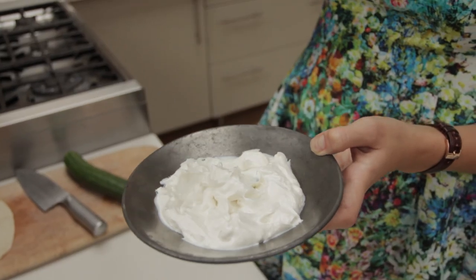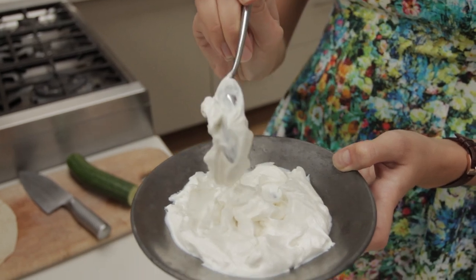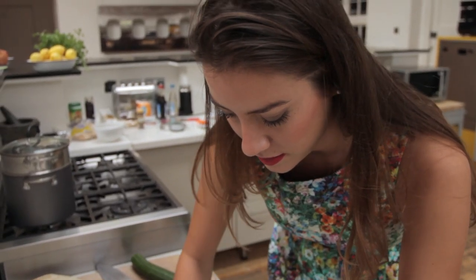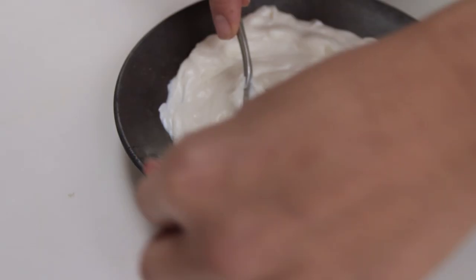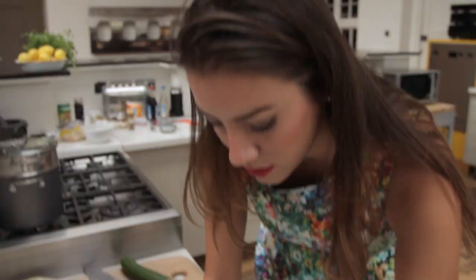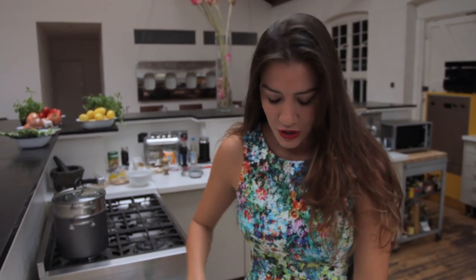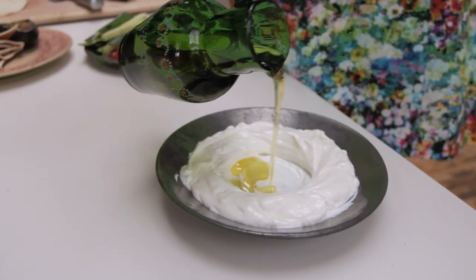That will stay for about eight hours or 24 hours, and then you just come back to it and this is the consistency you should have. I'm going to show you how to get that little well that you normally see in Middle Eastern dishes. Then we're going to add a generous drizzle of extra virgin olive oil into that well and just all over.